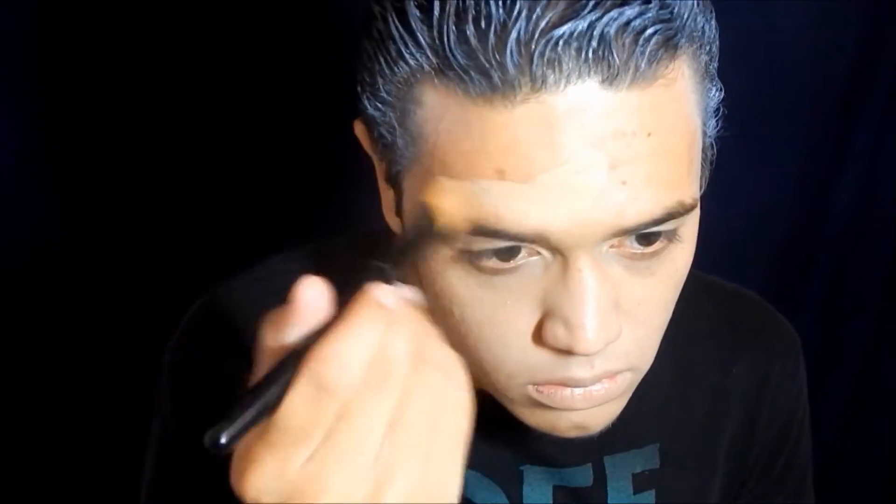The first thing I did before recording this tutorial was to comb my hair back and then spray paint it using some white hair spray. After that, I applied my L'Oreal foundation, but before that I applied moisturizer to help the foundation spread a little bit better, and then I set it with some Mayrón setting powder.